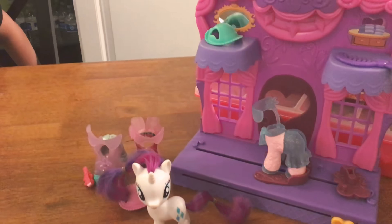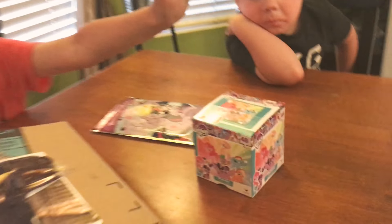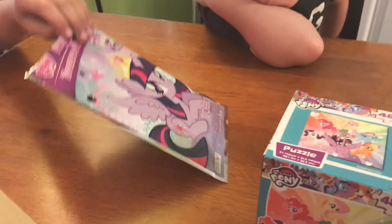Hi guys, it's Brendan and Fun, and this is part two. I did Rarity Fashion Runway just standing over there — I did that in the last video. And today I'll be reviewing this Milo Pony puzzle that I got from Dollar Tree and this play pack that I got from Dollar Tree.